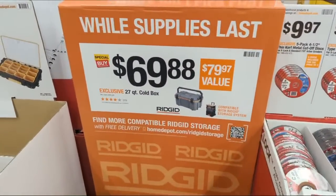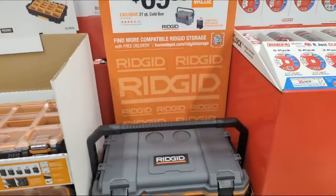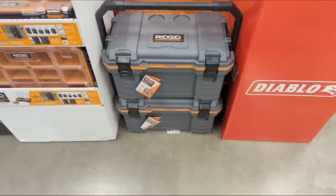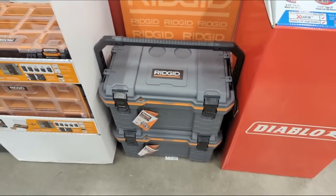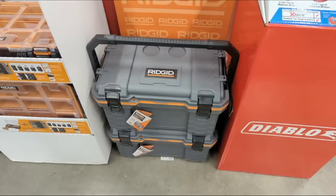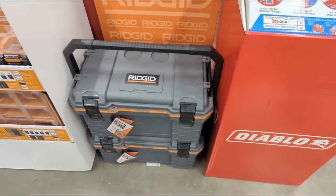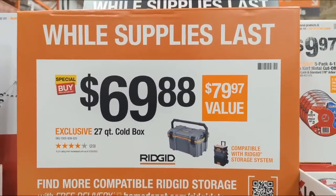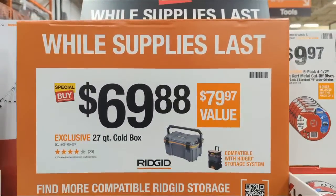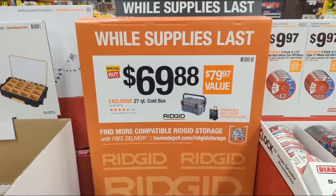Here it is — $69.88 for the Rigid cooler. It's 27 quarts, we did an ice retention test on it. It's compatible with the entire Rigid storage system and is marked down from $79.97 to $69.88. I'll stay over the Rigid box as long as I can.